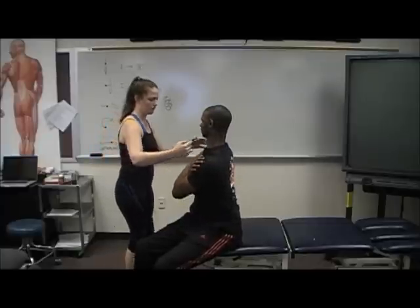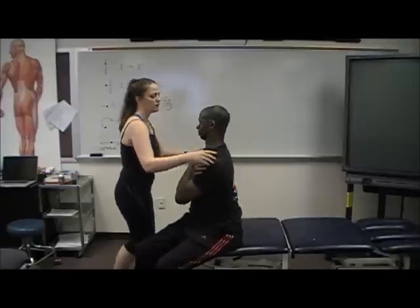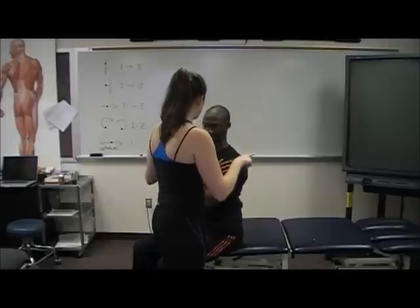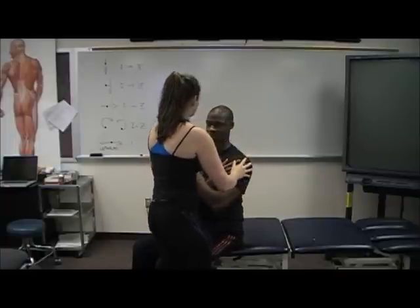Come on back. Apply some overpressure here. And go ahead and turn that way. Any symptoms? No symptoms. Back one more time. And some overpressure again.